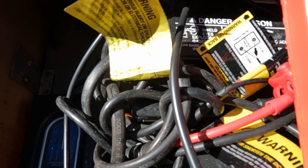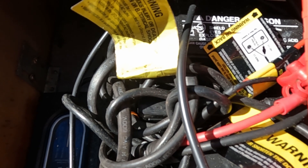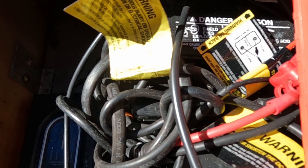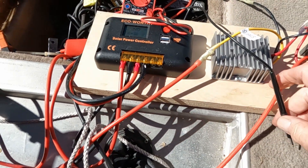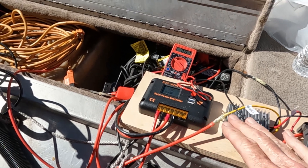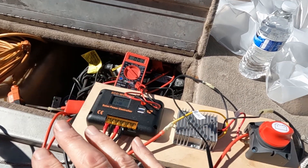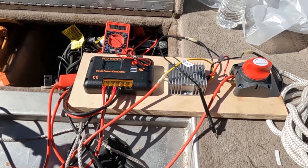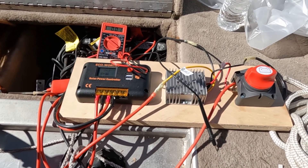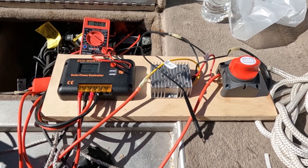You'll see what happens when I switch it back to connect them through the voltage converter. As you can see, you can use one solar system, one solar panel, to charge both your trolling motor battery and your starter battery.